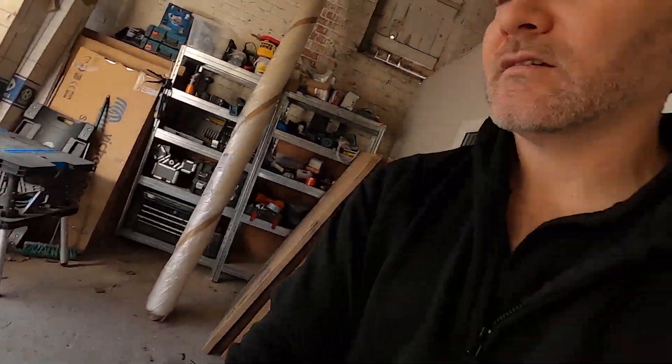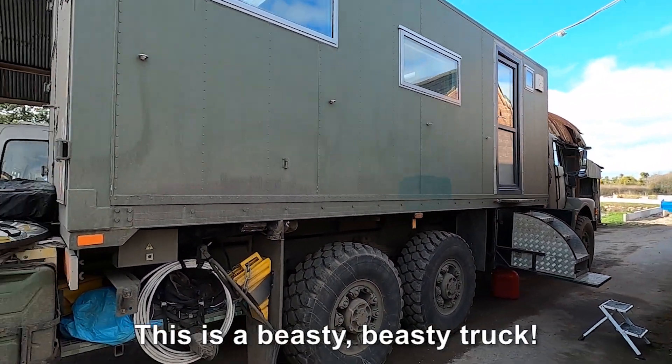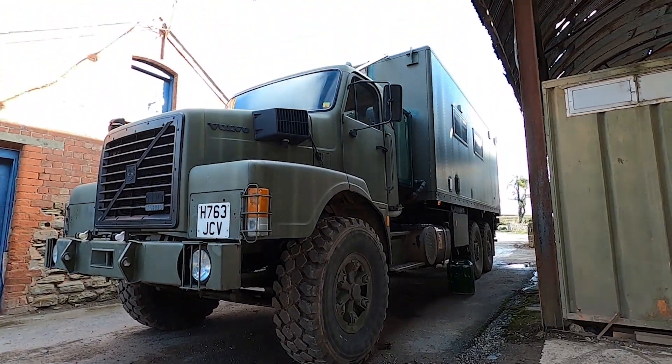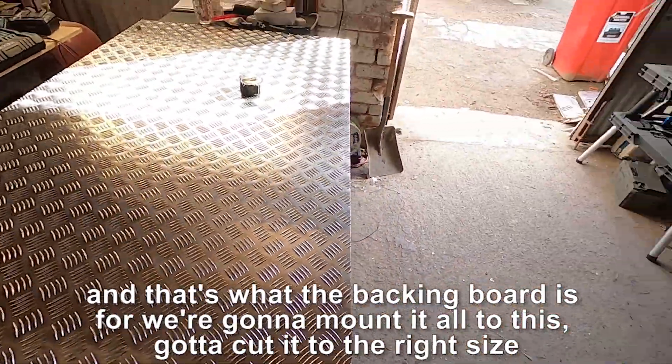Good morning everybody. Got a whopping great big checker plate here, and the reason is it's going into this monster — this is a beastie beastie truck. In a minute I'll get in there and show you the current electrics. We're going to Bluefix it, make it look pretty, make a display feature out of this, and that's what the backing board is for. We mount it all to this, got to cut it to the right size, rip everything out, start again. Two, two and a half days probably. Let's get cracking.